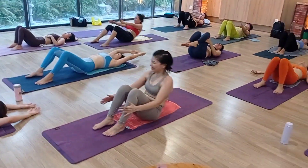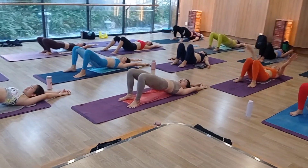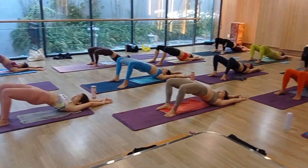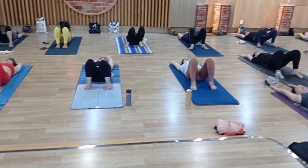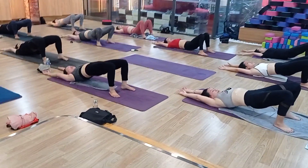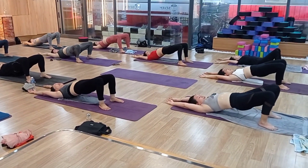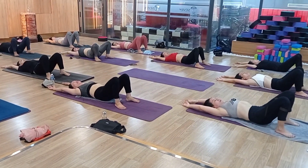Okay, relax. Hit bow. Lie down, both hands straight, chin down. Inhale, hip up. Exhale, down. Inhale, up. Exhale, down. Inhale, up. Exhale, down. Okay, hit bow, high chin. Lie down.